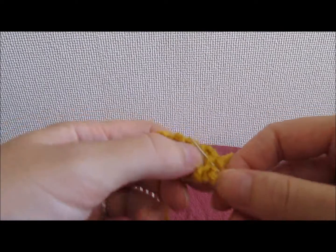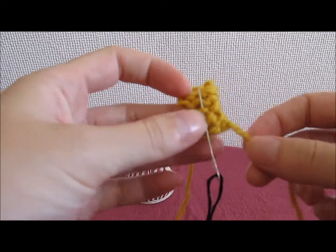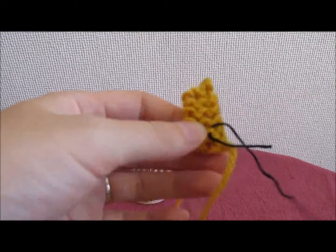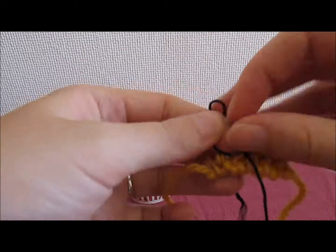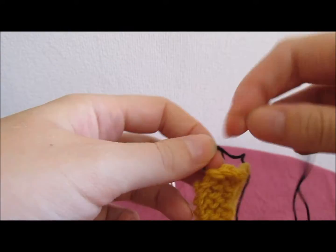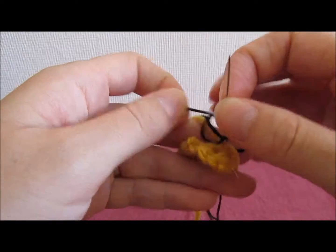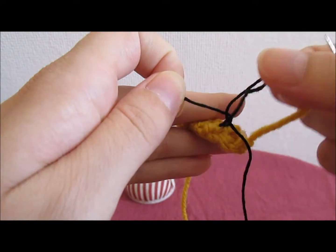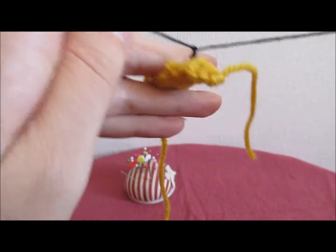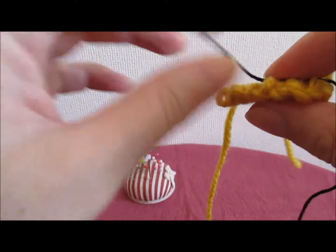This is the side I'll be adding the details to. So first you need to secure the yarn. To secure the embroidery yarn, pass it through the knitting without piercing through to the other side, and secure in a double knot — we can trim this part off later.